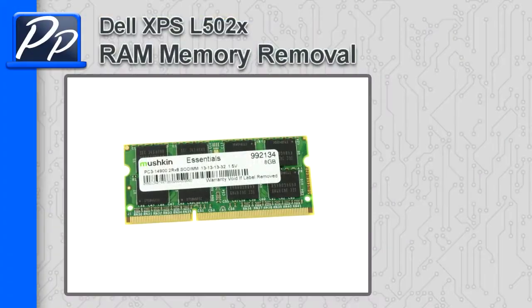Hey guys, it's Roski with Parts People. In this video I'm going to show you how to remove the memory on an XPS L502X.